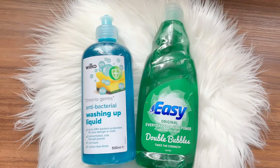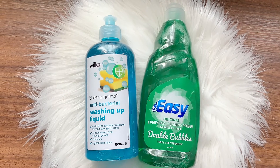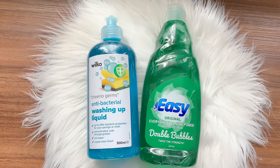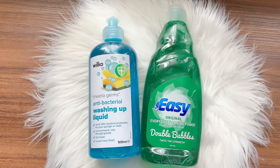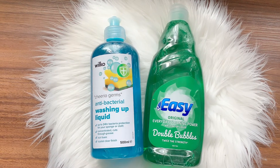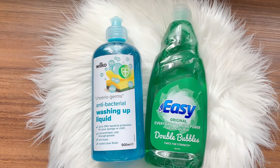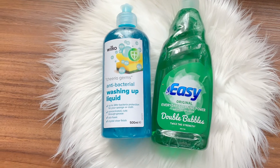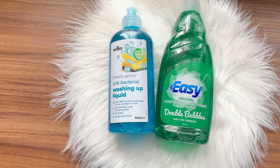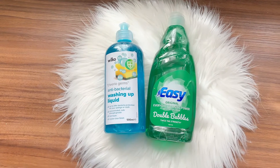There was a time when I always got my washing up liquid from Wilco because I liked the bottles and they're just 50p each. But when I went this time they didn't have the ones I normally get — they usually had three different scents: a pink one, a yellow one, and a blue one. This time they only had the antibacterial one, so I got that instead. I also found this one that says 'double bubbles' so I thought, okay, let's see.